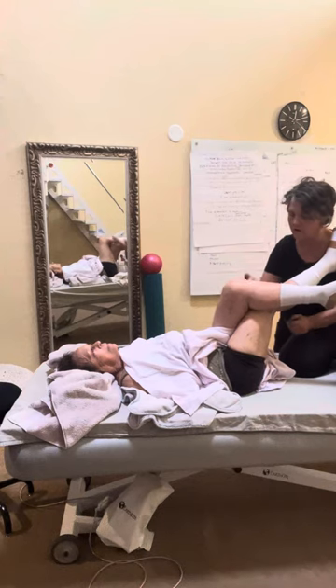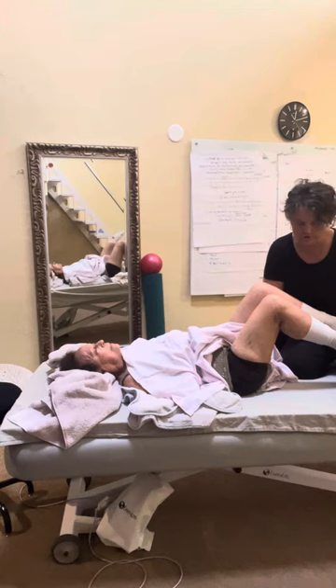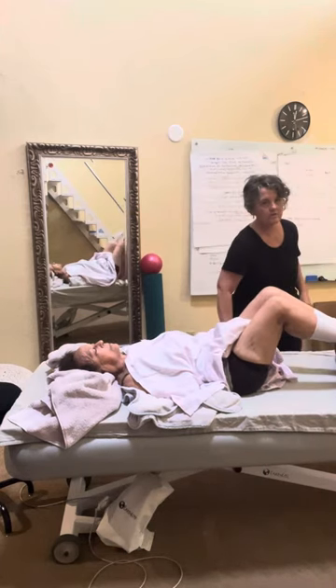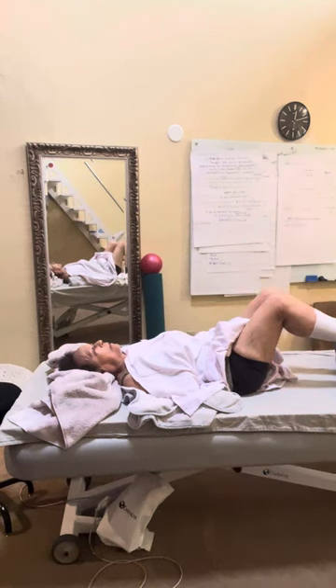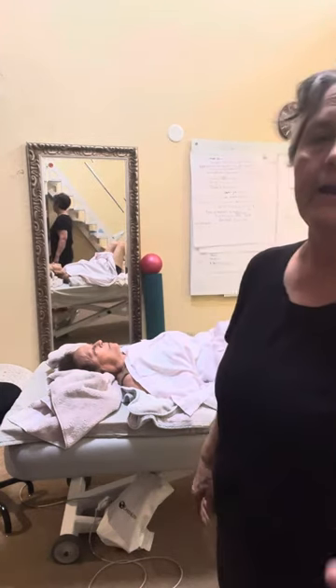Uncross your legs, come back to our support position — everything relaxes, nervous system feels safe. Is the left leg pushed out more than the right? It depends, let's take a look at it.